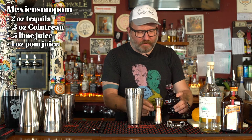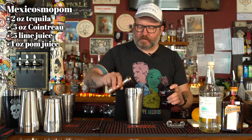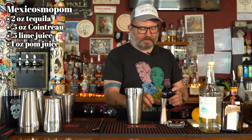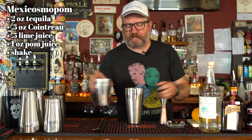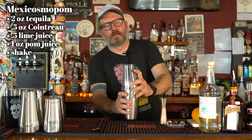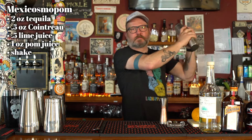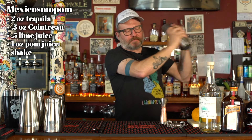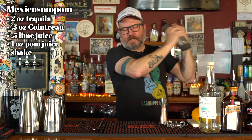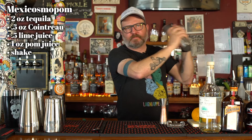And we're going to do a whole full ounce of the pom. I'm excited about this drink, it's going to taste so good. Let's shake it. And there we go — and we're done.